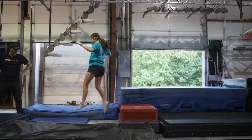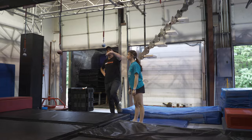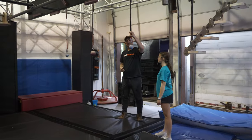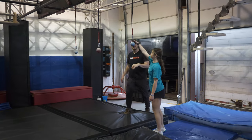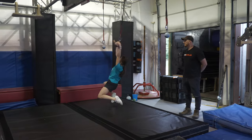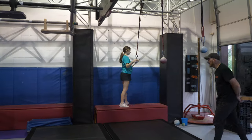Moving on to the next obstacle. This blue platform here is your start platform. You're going to be able to utilize these three cannonballs through here. Remember the hardware and everything on top is out of play — just use the tops of these cannonballs. Demonstration — and clear, well done.